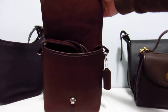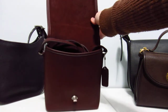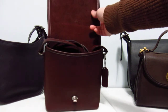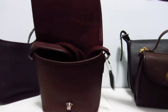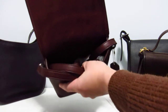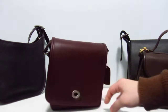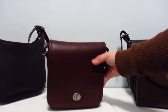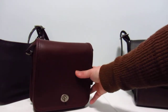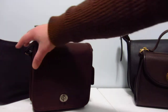Inside I just stuffed the strap in there, but as you can see it's a gorgeous oxblood color on the inside. There's a zipper at the back and just one big compartment — that's it. It's a very simple bag, very lightweight, and very practical.